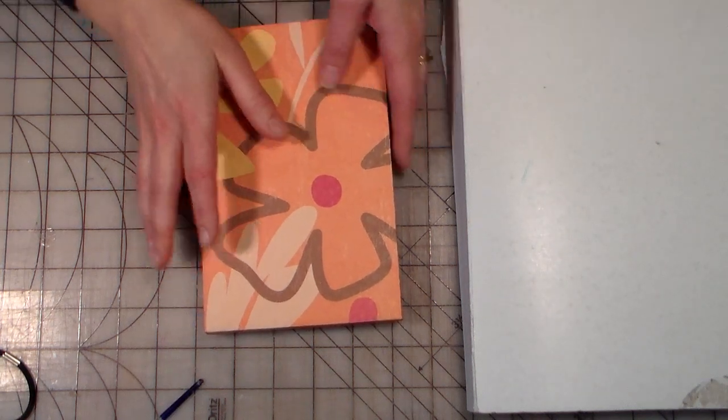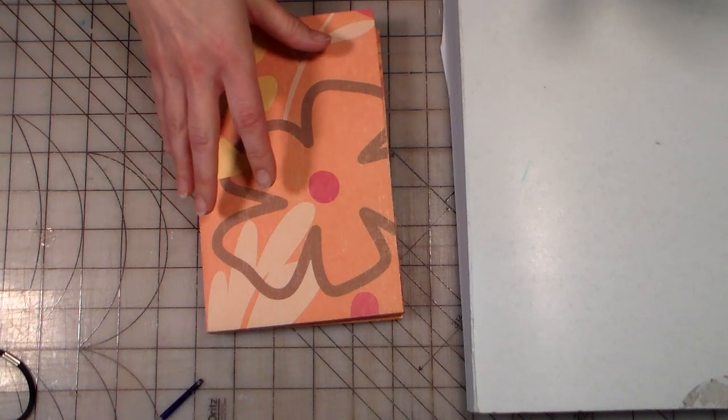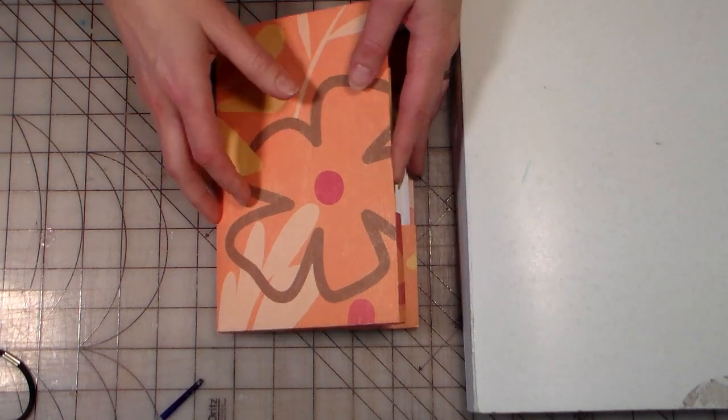Hi there! Lindsay here, the Frugal Crafter. Oh my goodness, it's almost midnight. I'm usually sawing logs by this time of the day, but I wanted to stay up and do a project.